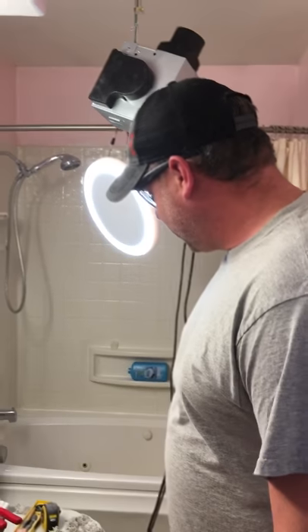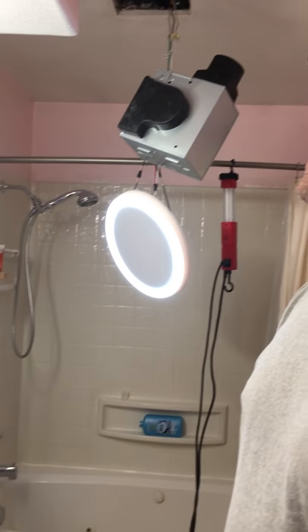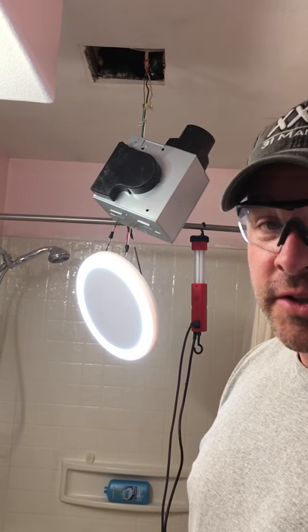Well, this is what the mess looks like trying to install the Home Networks Bluetooth speaker exhaust fan for a bathroom. It's a little bit bigger than the old fan, so we also had to increase the ductwork from a 3-inch to a 4-inch.